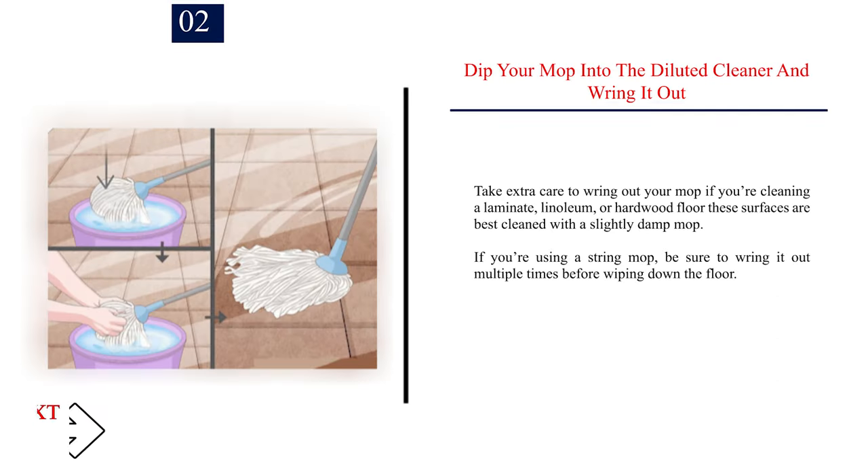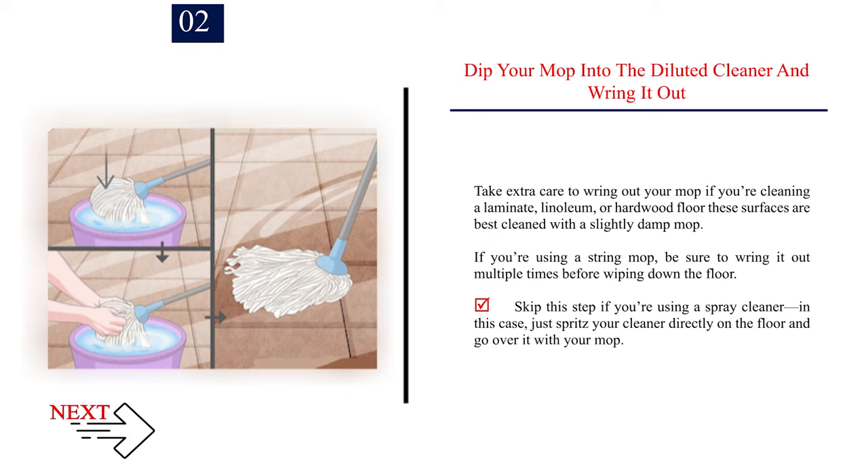Number 2: Dip your mop into the diluted cleaner and wring it out. Take extra care to wring out your mop if you're cleaning a laminate, linoleum, or hardwood floor — these surfaces are best cleaned with a slightly damp mop. If you're using a string mop, be sure to wring it out multiple times before wiping down the floor. Skip this step if you're using a spray cleaner; in this case, just spritz your cleaner directly on the floor and go over it with your mop.